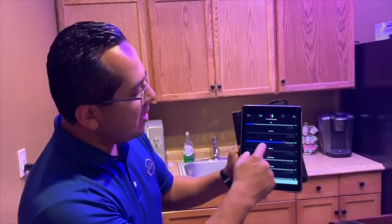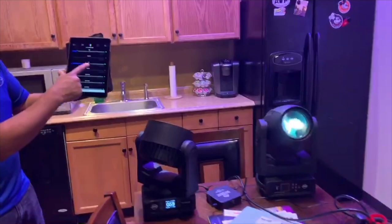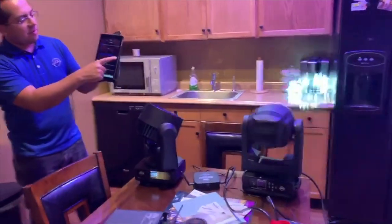So right here I have my focus beam LED, and if I wanted to tilt, I could just tilt this back and forth really easily.